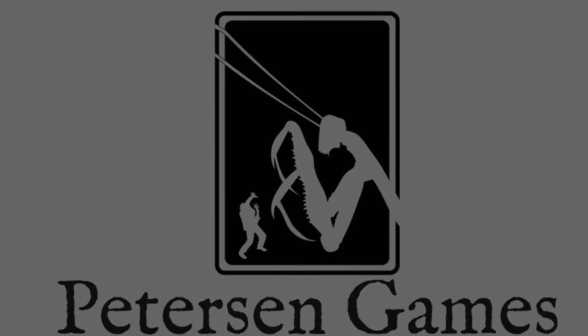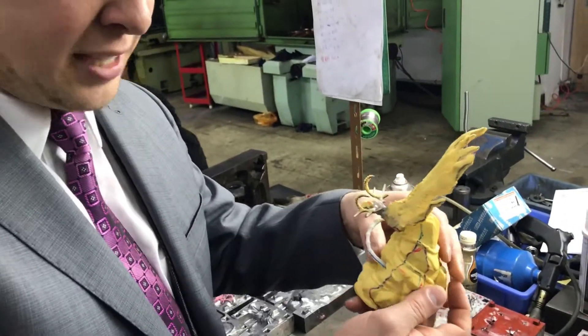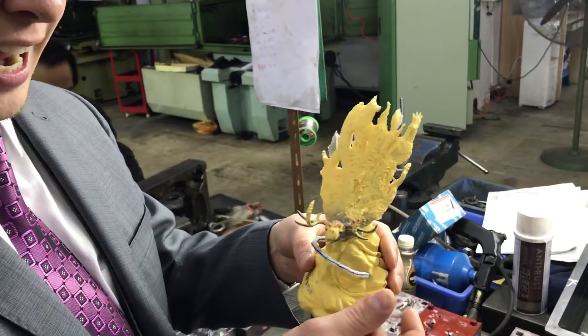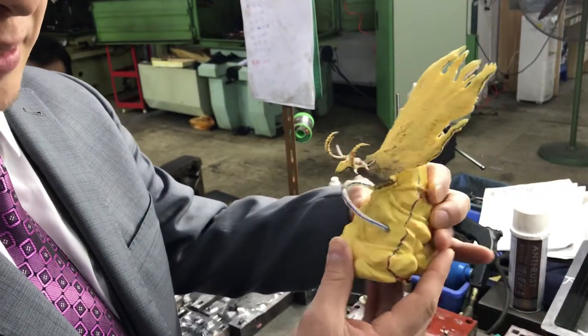So this is a small part of the tooling process. First they take the master samples from us and make a polyurethane temporary mold that turns it into something like this.